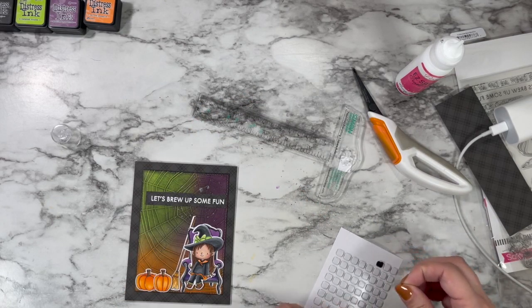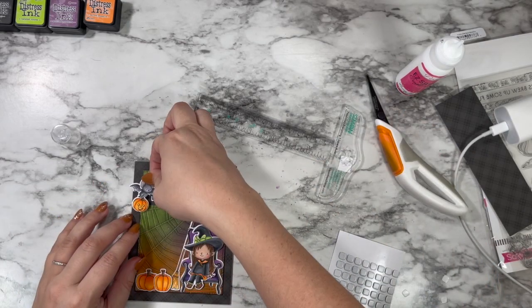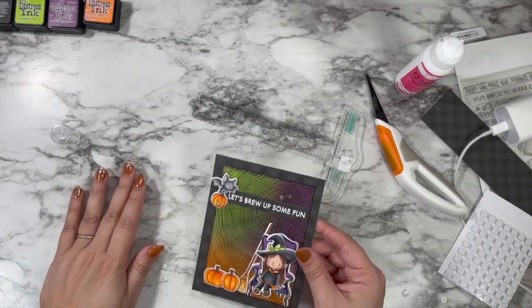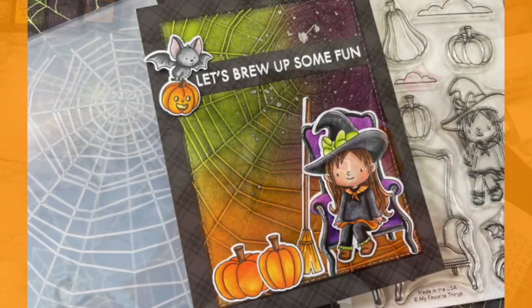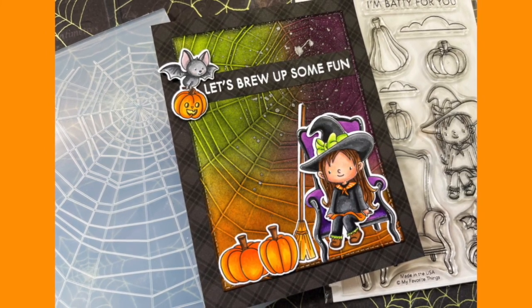I added liquid glue to the back of my sentiment and used a T-square to make sure it's nice and straight. Then I used the tiny mini foam squares to attach my bat and jack-o-lantern so they're just barely popped up on top. The shimmer and shine from that spray and this whole card just makes me so happy. I hope you enjoyed — I'll see you again tomorrow, and as always, happy crafting!